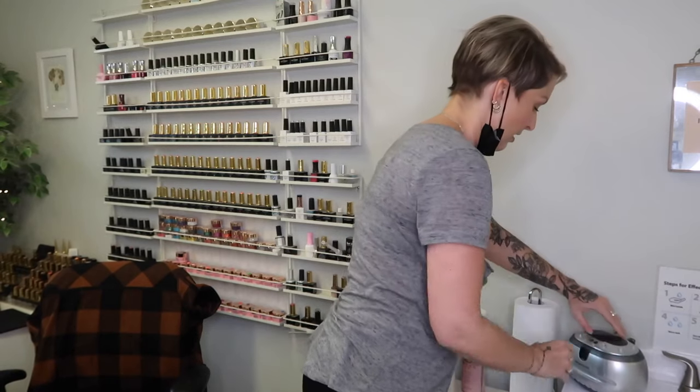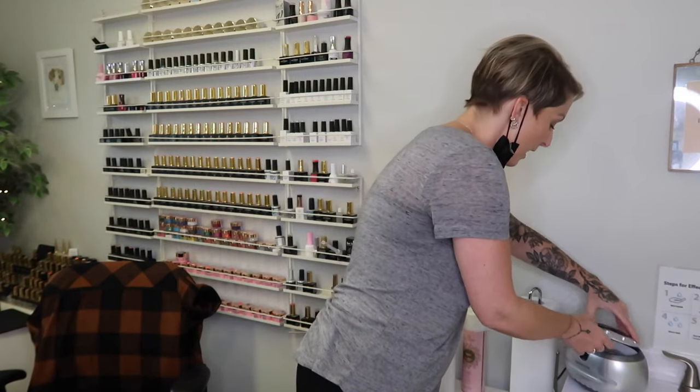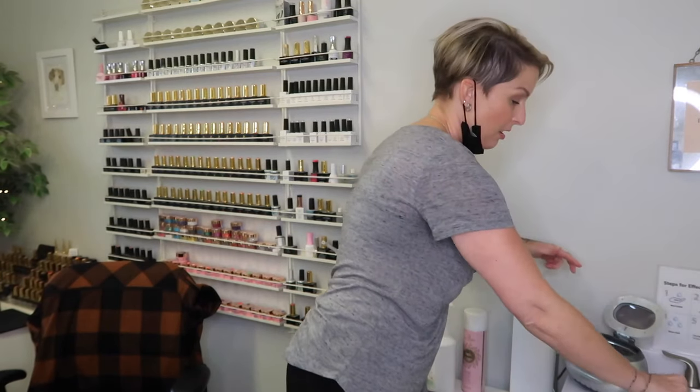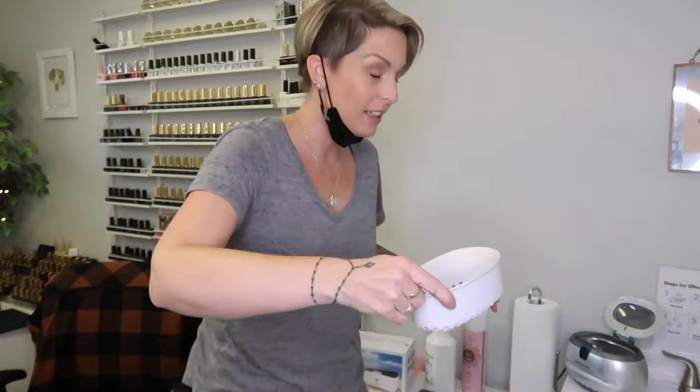I don't even think it has a tray in it. My other one, when I open it, I'm able to lift the tray out and get my things. But I don't think there's a tray in this one, which is kind of fine.